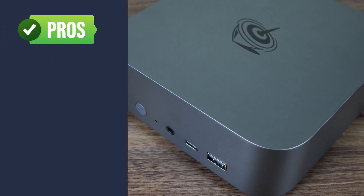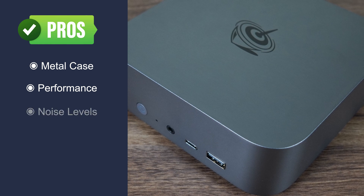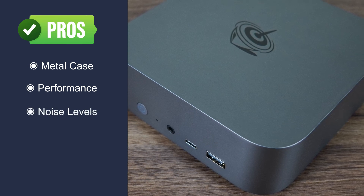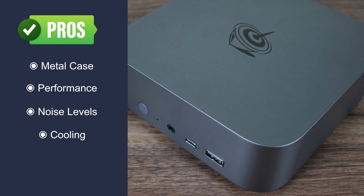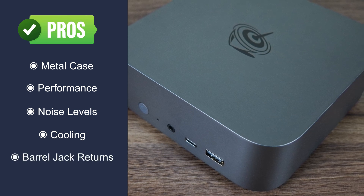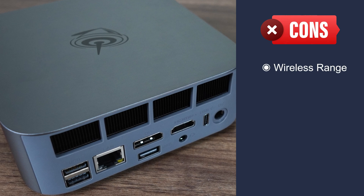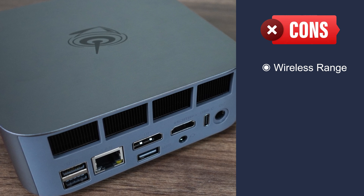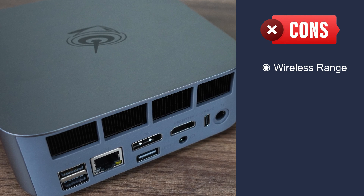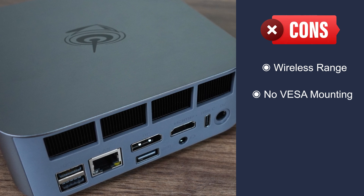This was a fun mini to review, so let's wrap it up. B-Link's Sur8 mini PC has a nice metal case design and finish. Performance is top notch and it doesn't miss a beat. Noise levels are the lowest I've ever recorded for this high-end — a complete game-changer. Cooling is also excellent and sets a new bar for mini PCs with this power draw. The proprietary magnetic power plug from the Sur7 has been dumped for the standard barrel jack, which is also great. But wireless range is bad — actually, it might be the worst I've come across. Even putting it on its side so the plastic bottom faces the router didn't solve Wi-Fi ping issues while gaming at 10 meters. No VESA mount is included for those wanting to mount it on a monitor or elsewhere.